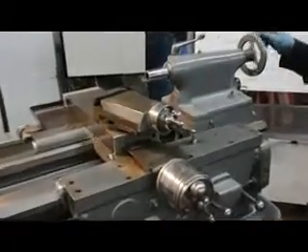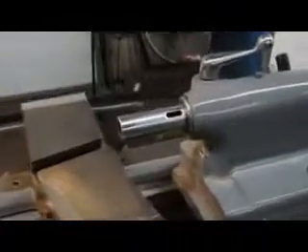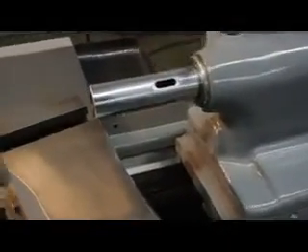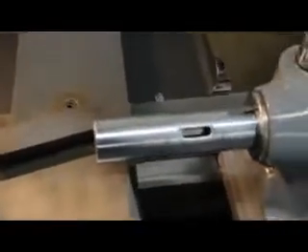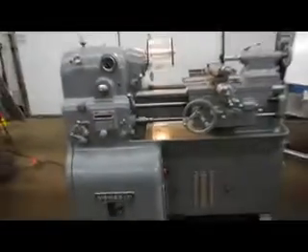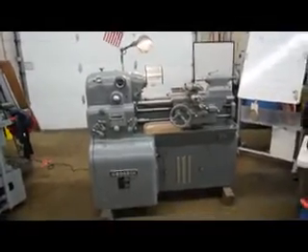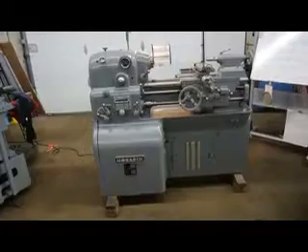The quill on the tailstock is very refined — it has its etchings directly from the factory. Here you can see the dial with the etching marks. In conclusion, this machine was recently released from a research laboratory. It's a Monarch 10EE, our stock number 4706, serial number 43792.